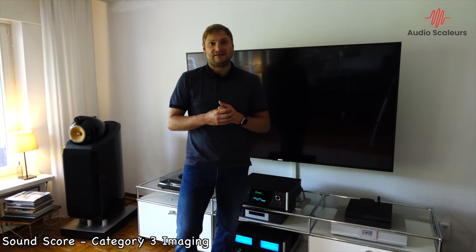Next up is synergy, which shows you how easily you can integrate the speaker into an entire music system. I would say the 800 Diamonds, being the top-of-the-line Bowers & Wilkins speaker, are pretty forgiving. You don't need to invest heavily in order to get a lot out of them, but if you do, they will shine. Therefore, a strong 9 out of 10, and also, in comparison to the competition, they are very easily integratable into all sorts of music systems.